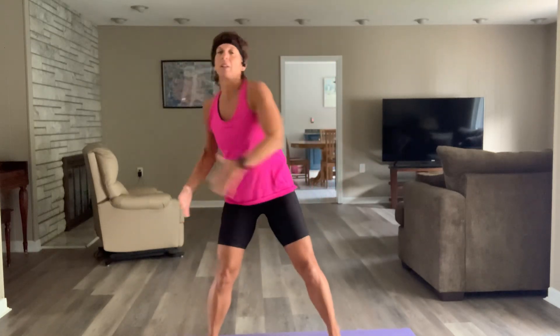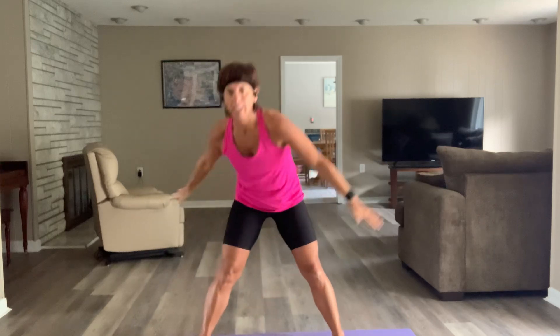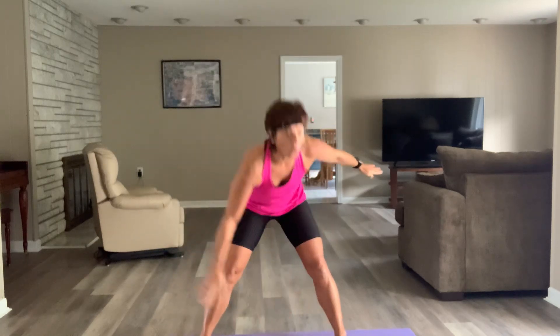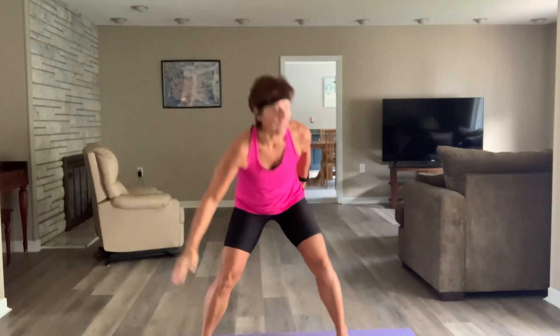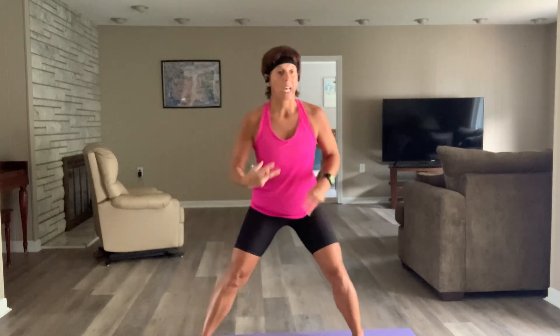We're going to hit that windmill — nice and parallel, drop those shoulders. Keep those legs as straight as you can; we do have more deadlifts today. So there are four blocks on the board plus a core block to finish, and we're going to go side to side.